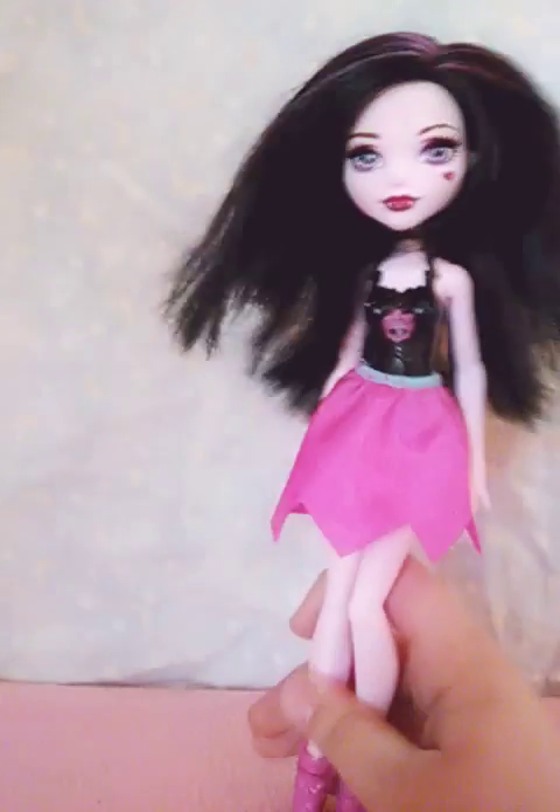Hey guys, Draculaura here and today I'm going to be making a new series. This is going to be in the background and this is going to be my Florida things. So yeah.